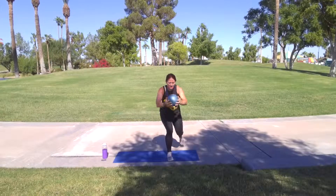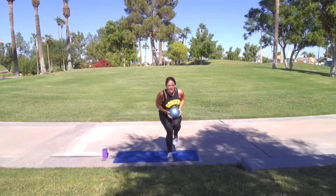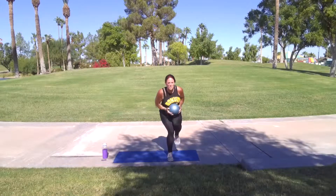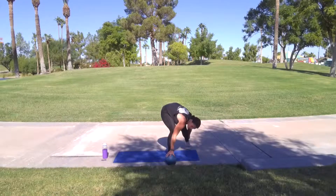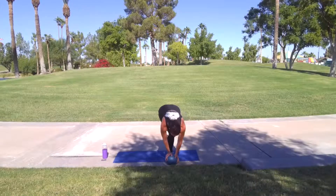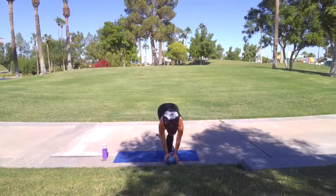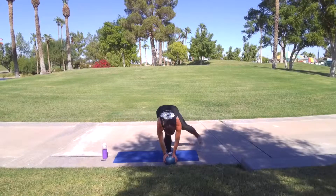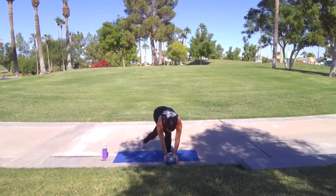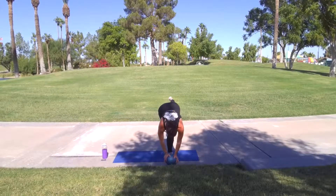Here we go. Drive. Tighten that core. Come on. Five more — three, two, one. Set it up. Fix your shoe. We have a ton. Let's go. Seven, eight, nine, and ten. Shake them out.